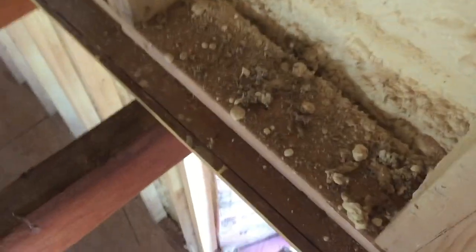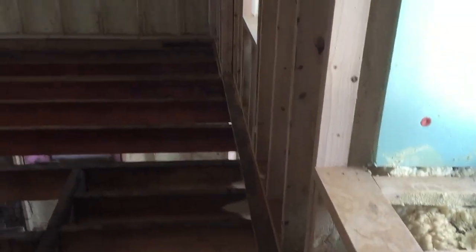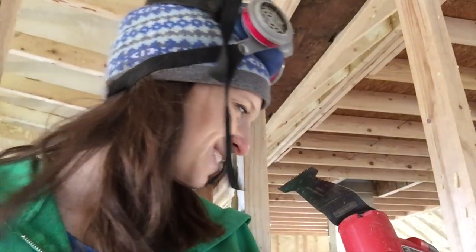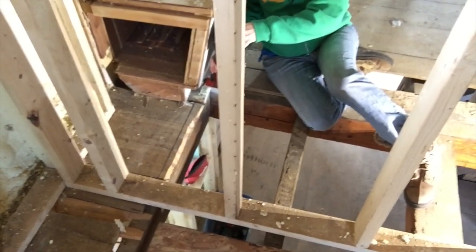It follows the string line pretty well, and then it stays pretty good until the next wall over there, which I think I'm going to have to cut back. We're using this Milwaukee M18 multi-tool to cut through the small pieces of wood that are still sticking out. Moving over to a different section of the floor — Sarah cut a straight line there to get us going with this new subfloor.